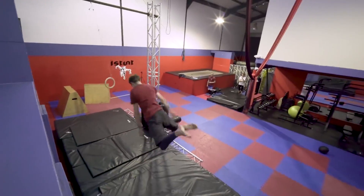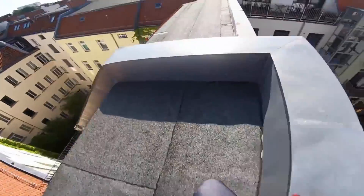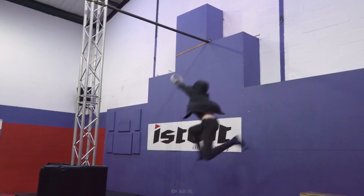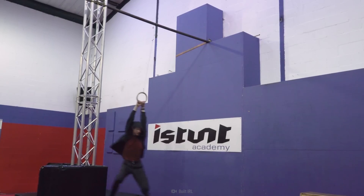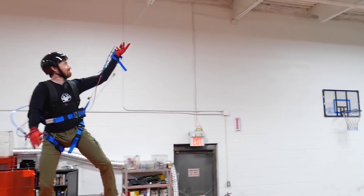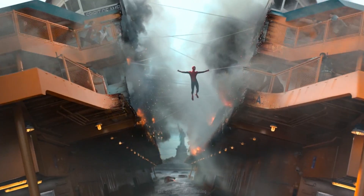Being able to shoot a web and swing around on buildings like Spider-Man would change your life. These people are attempting to be just like Spidey by building their own web shooters. Even though some of them have gotten close, none have been able to do this.